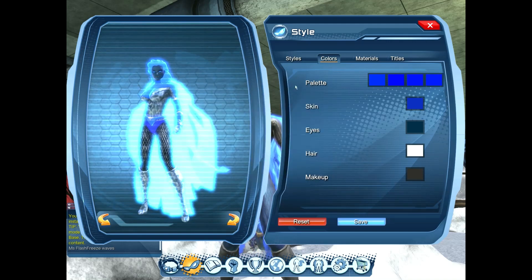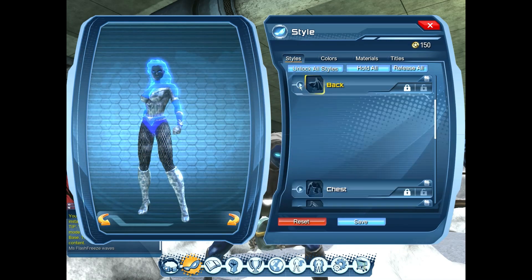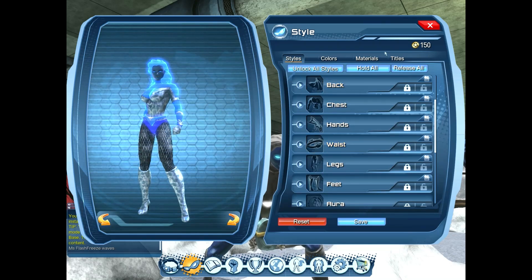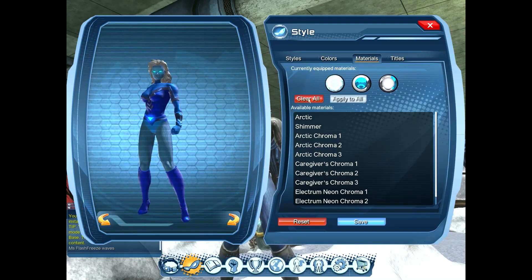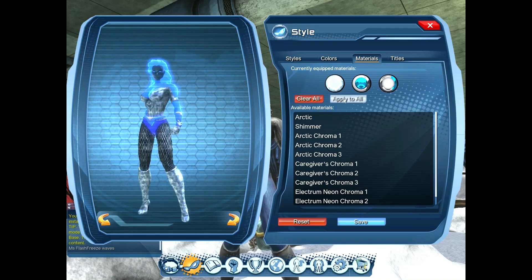I'm going to set all my colors to this blue so that the highlight color shows up against the material itself, and I'm going to take my back off so it's not as distracting. I'm just going to apply the material to all so you can get a feel for each part — chroma one, two, and three. As you can see, as I apply this to all, the material versus the colors are very distinct and easy to see. It's a great way to test them out.